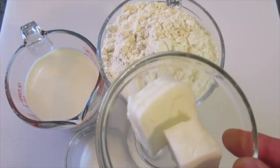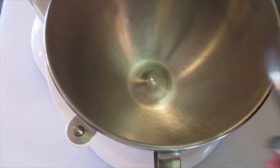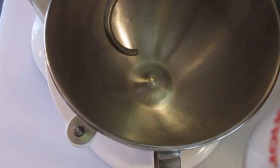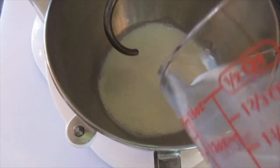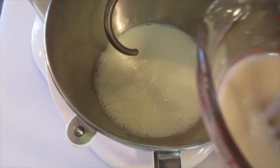Melt your all-vegetable shortening in the microwave 15 seconds at a time — this is after 30 seconds. Using a stand mixer, I'm going to use the dough hook. I'm adding my milk; I took the chill off the milk using the microwave until I got a 110-degree Fahrenheit reading. Add your salt and the sugar along with the yeast.